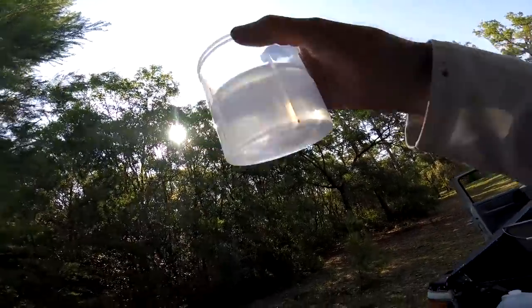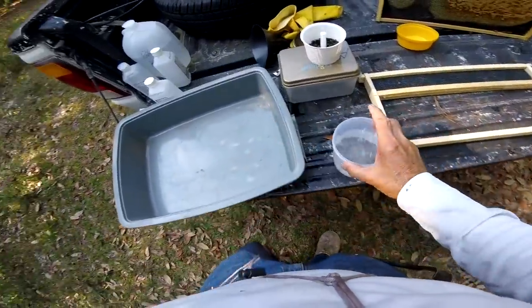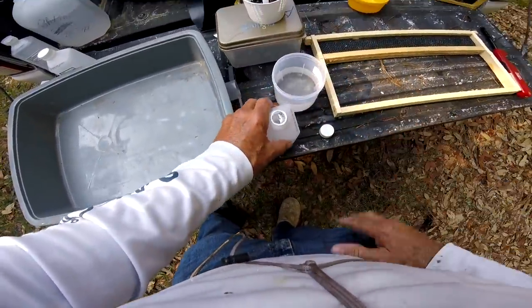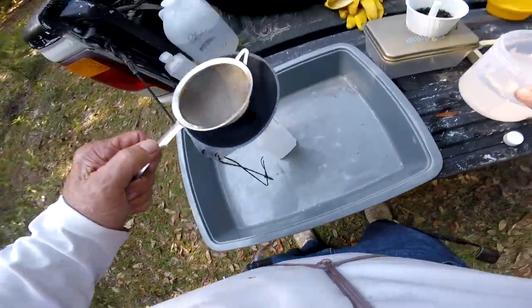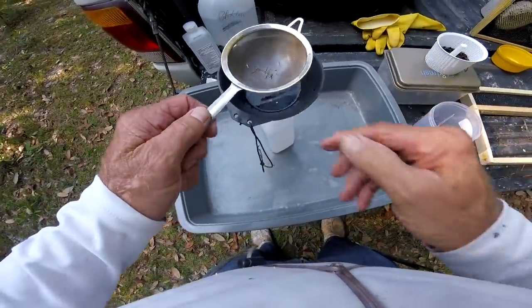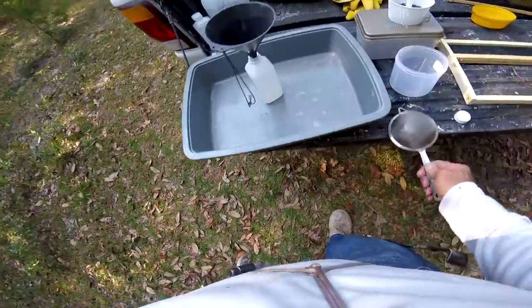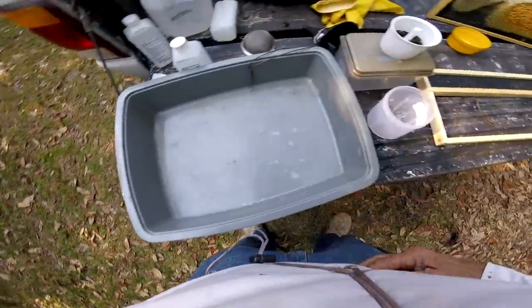There's some debris in there guys, but I don't see any mites at all. I see no mites. What you can do here is put your fine mesh stainless screen on your phone and strain that. We got no mites in this colony at all — not a single mite. That's just a little bit of debris, there's no mites. Hallelujah guys, hallelujah, God bless America!